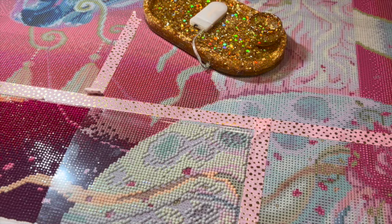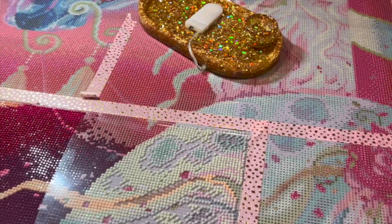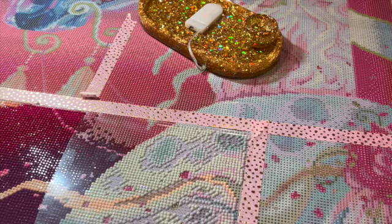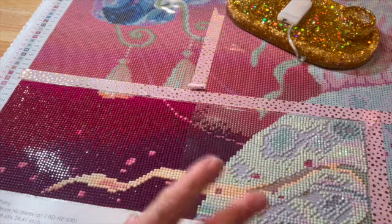This is one of the new releases from last weekend that Bella Art Diamonds released on their website. I got this one as a sneak peek so I'll be sure to post the link underneath the description. It is absolutely gorgeous. I also kitted this one up on my channel with you guys too, so you may have seen it then. I have gotten just this bottom section done, which really isn't a lot.